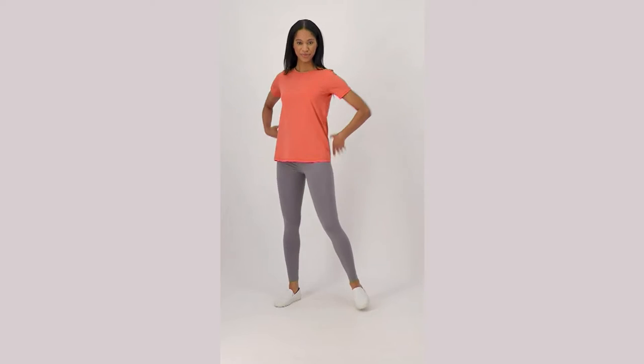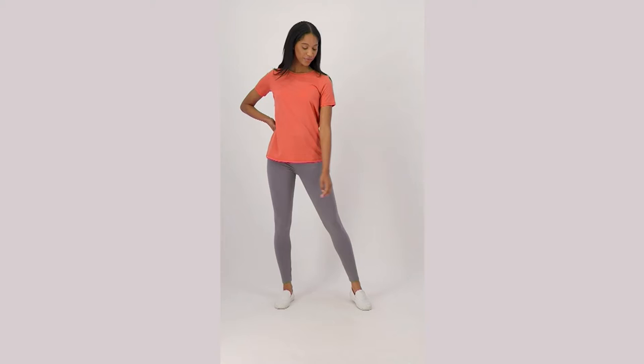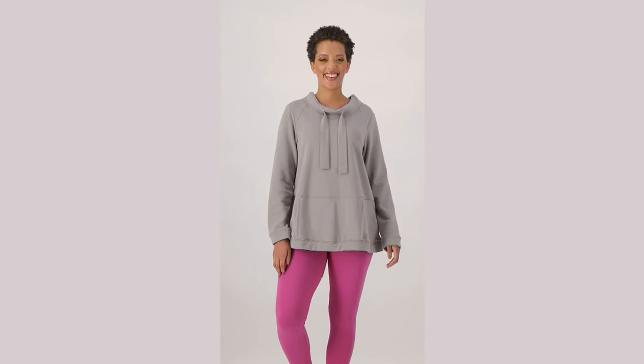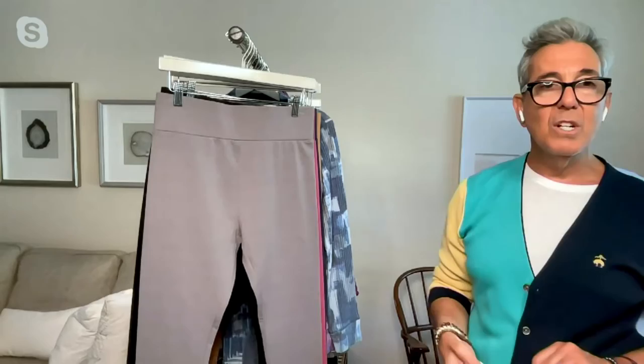All ankle length, all new colors for us — the only color we've had before is black. They're fantastic and what I would call a TMH, total must-have item. Item A468317, Layers by Lori Goldstein pull-on ankle legging. So many times people ask me what items they have to have in their closet — I always say leggings. They're never going anywhere and they are just a complete must-have.